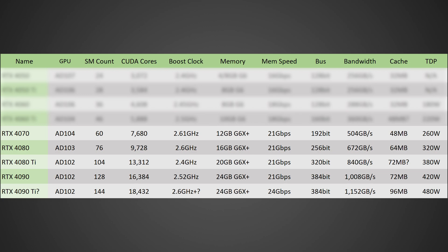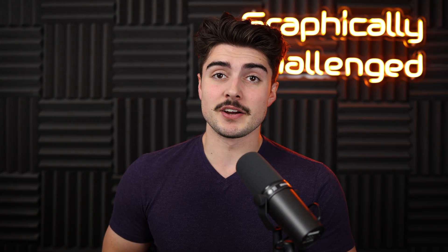Finally, we have the RTX 4090 Ti. This one should be based off of the full AD102 die with 144 SMs for a total CUDA core count of 18,432, a 2.6 gigahertz-plus boost clock, 24 gigabytes of GDDR6X running at 24 gigabits per second on a 384-bit bus for a total memory bandwidth of 1,152 gigabytes per second. In terms of cache, we're talking about a whopping 96 megabytes and a TDP of around 480 watts.